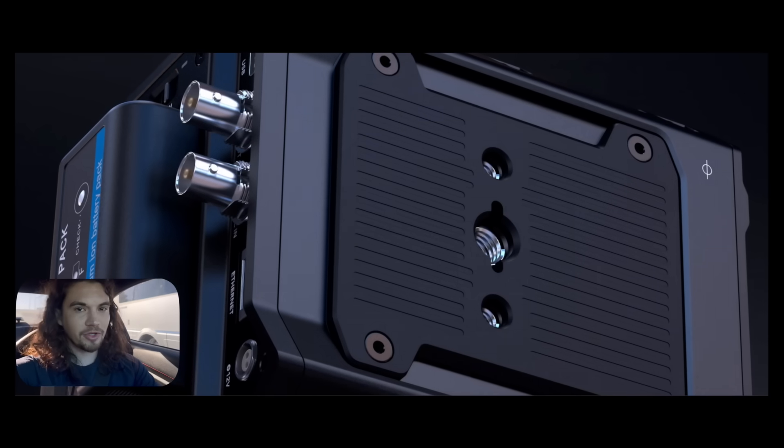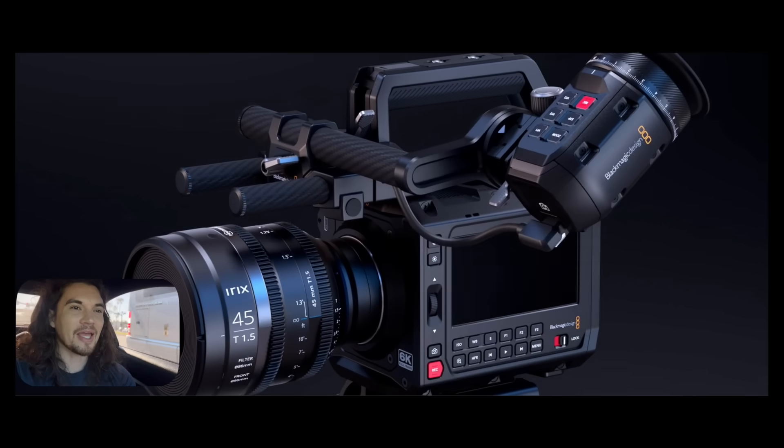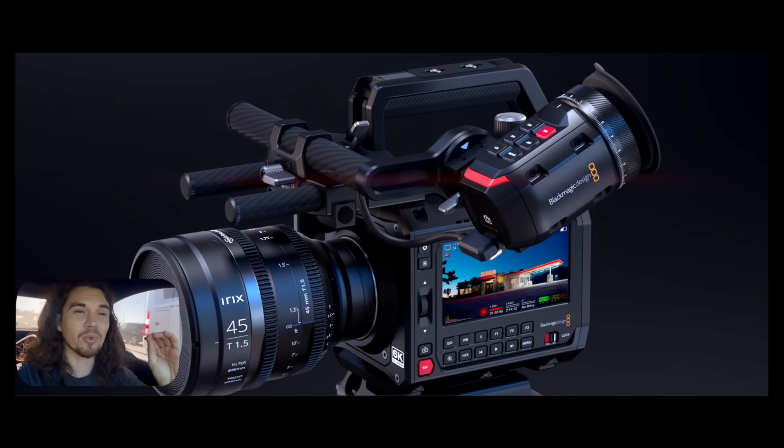I'm driving to film this reaction video right now, but Blackmagic is the only company that gets me so hyped when there's a new release. And then I start reading the spec sheet, and it just drops. This is a confusing camera. There's so many parts that they hit the nail on the head, and then other parts I just don't understand. So I have notes — let's get into it.